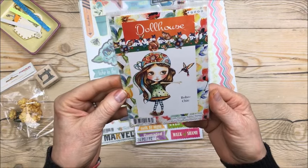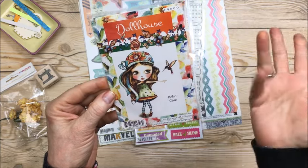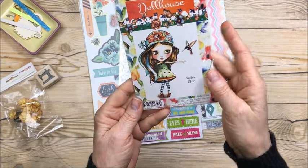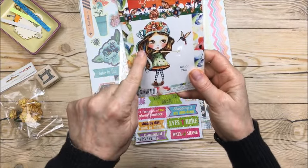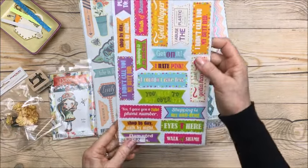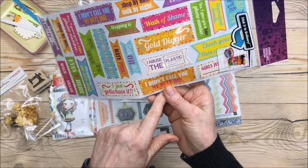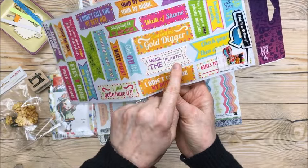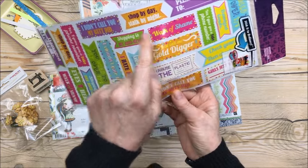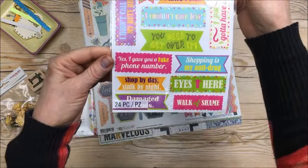This was on sale — it's the Little Darlings rubber stamp and she is called Boho Chic. I don't know exactly how much it was but it was 50% off, so why not? She's a doll. I can hardly wait to color her — obviously I won't color her as well as on the package but I'll try! And I had to get these stickers — they're really funny. I'm gonna have to put them in my planner: 'I abuse the plastic,' 'Walk of shame,' 'Shop by day stock by night,' 'Shopping is my anti-drug.' Aren't they cute?